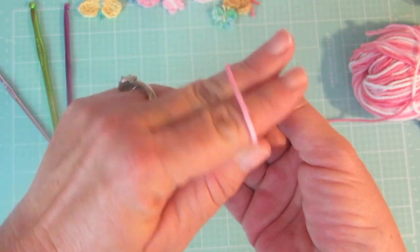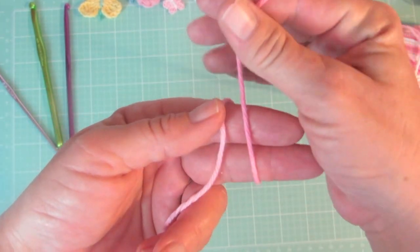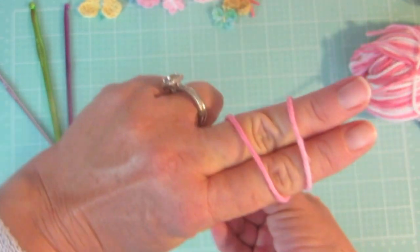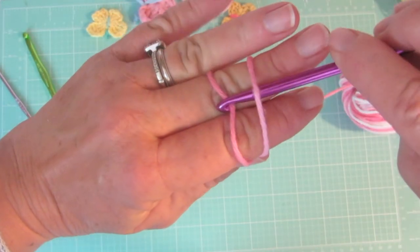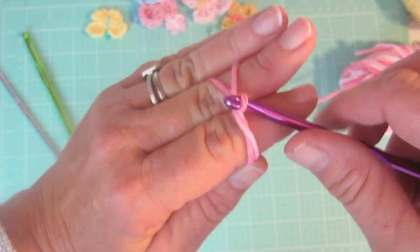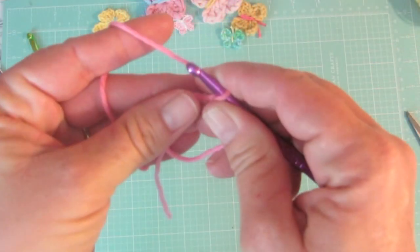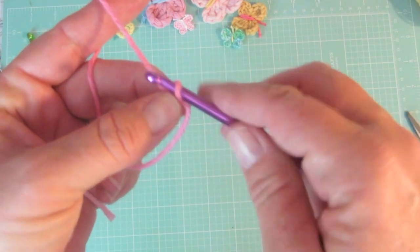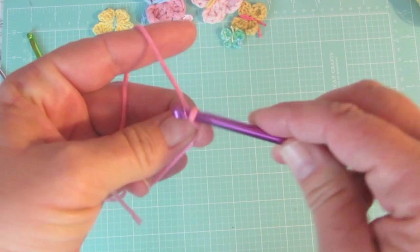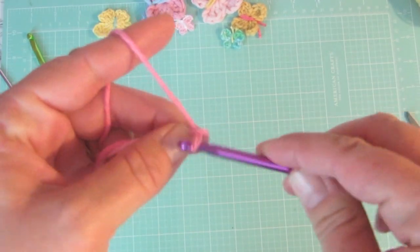We are going to be using the magic ring technique for this butterfly. Put the yarn behind your hand, bring it up around your two fingers, and let the working yarn drop behind. Then go under that loop you created around your fingers and pull up a loop from the working yarn. Now we're going to chain four.